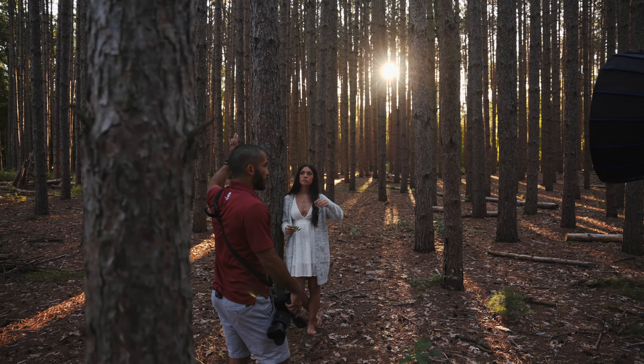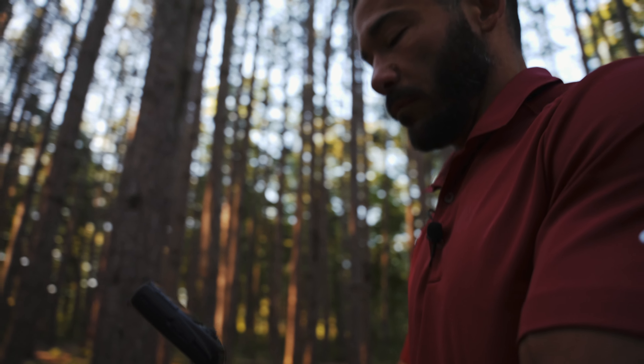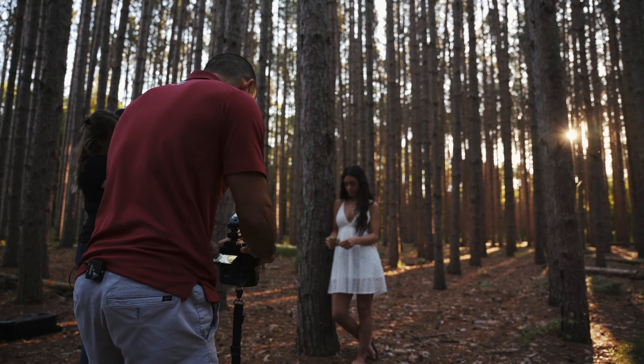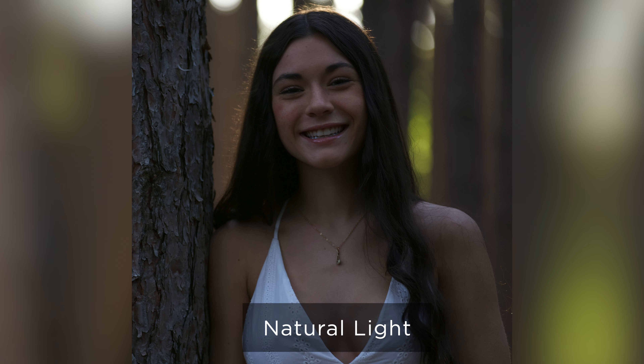I took a natural light shot first, which I typically always do to get the exposure in the background light. I always start with the background first. The natural light shot allows me to expose for the background the way I want it to look, and I had to shoot pretty well all the way wide open — really f/2.8 — and then I had to slow down my shutter speed too to get ambient light, because it's shady in here and not very bright even though it looks bright to the naked eye.